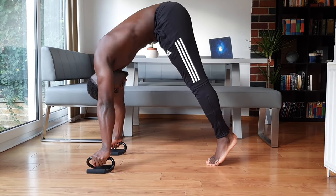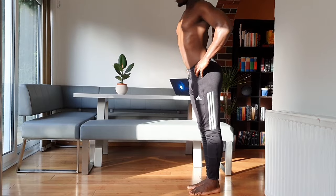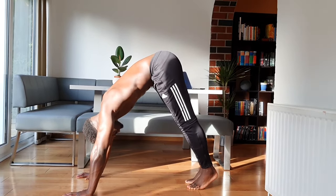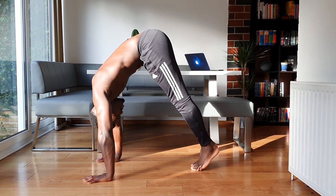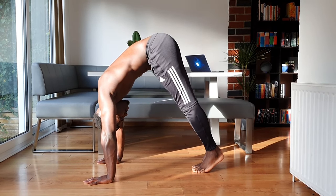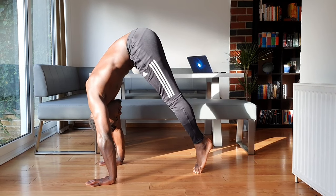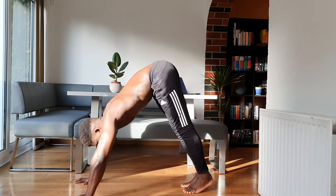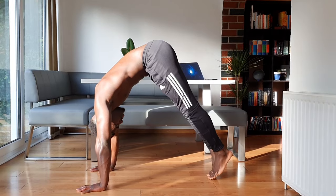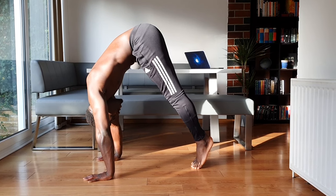With those cues in mind, let's go through progressions. The first, for beginners, is the pike lean. Get the hands on the floor and get into your deepest pike by walking forwards — elevate your hands if needed. Keep the cues in mind: hands shoulder-width apart, screwing in the hands, pushing tall through the shoulders, elbows pointing back. Lean forwards or come onto your tiptoes to shift more weight onto your shoulders and simply hold it. This gets you used to holding weight overhead while inverted. Hold for 15 to 20 seconds before moving on.